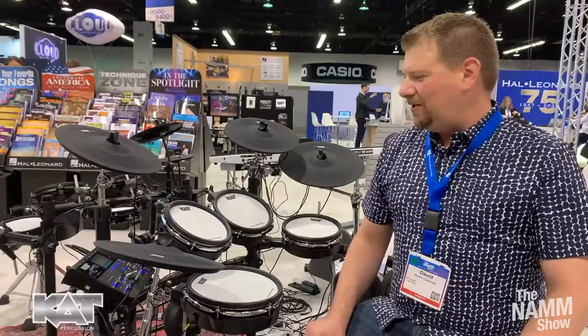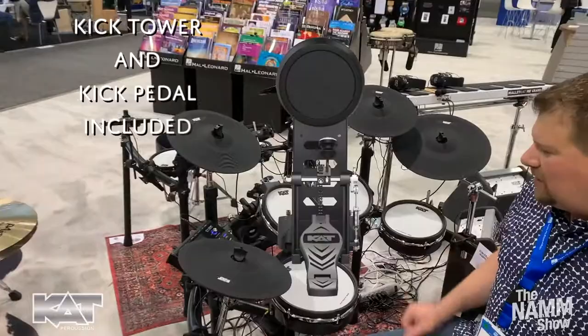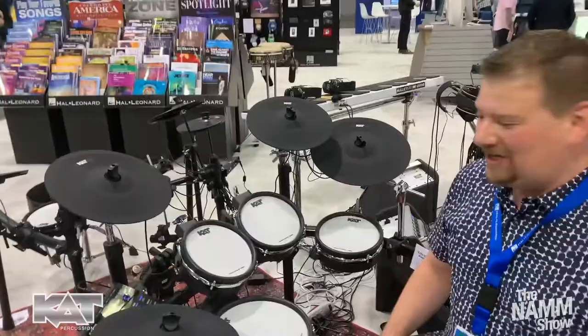On this model, this is our higher-end model. It has 36 presets in the module, along with 15 user kits, full-surface cymbals, 8-inch Remo mesh heads, 10-inch snare drum, very nice kick tower. It comes with the kick drum pedal.